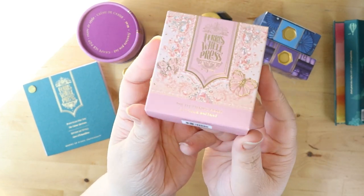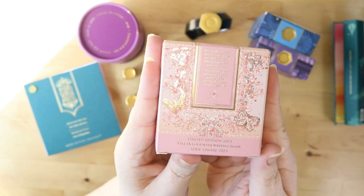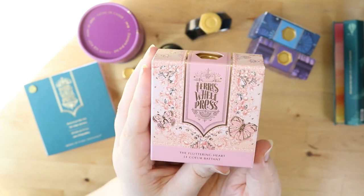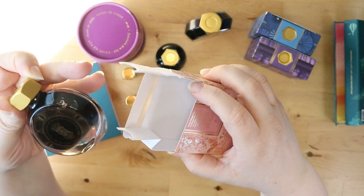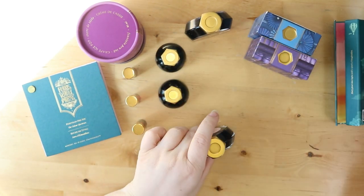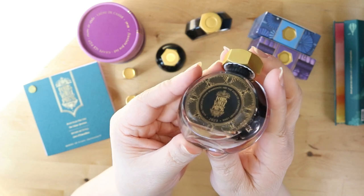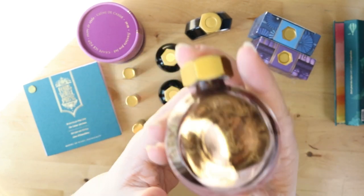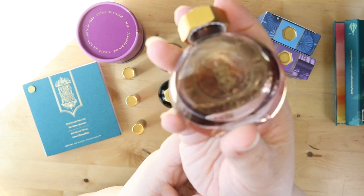Next up we have the Fluttering Heart — do you see how absolutely stunning their packaging is? Look at the details on this box: that silver foil, the sort of lace filigree, these beautiful butterflies. Every single one of their boxes is just a work of art. This is a rose-colored ink with a gold shimmer and some shading properties. It looks almost like a clock on the front — very pretty. And look at all that shimmer when you shake it up, you just see it swirling around in there. It's like champagne!